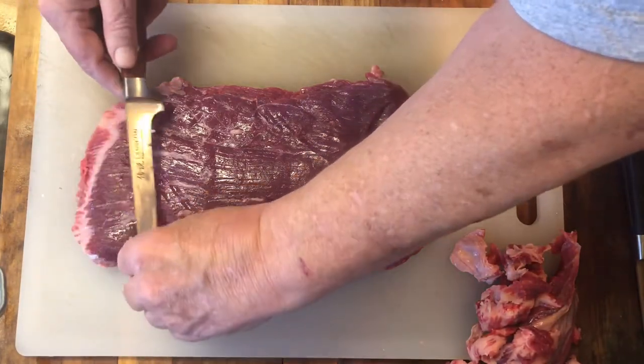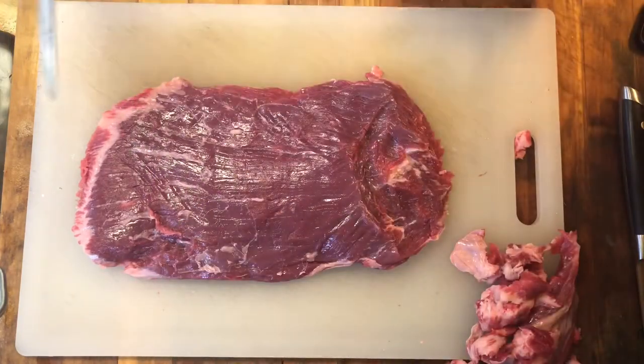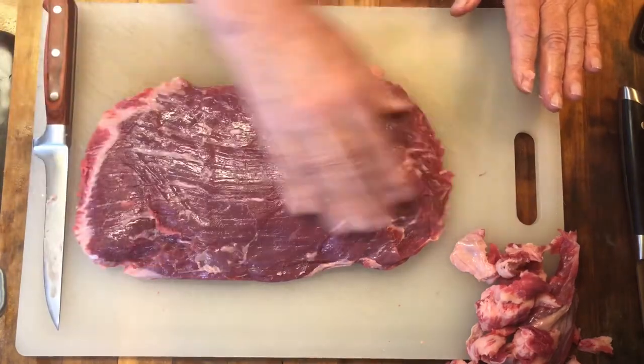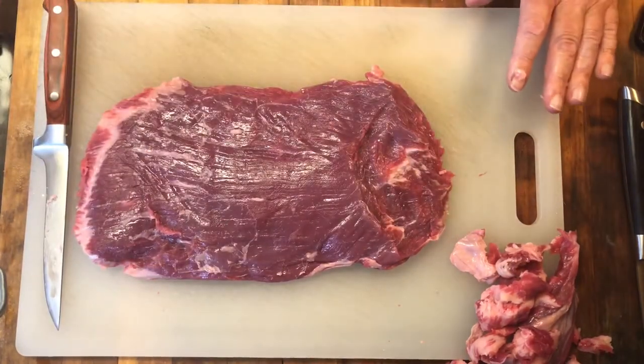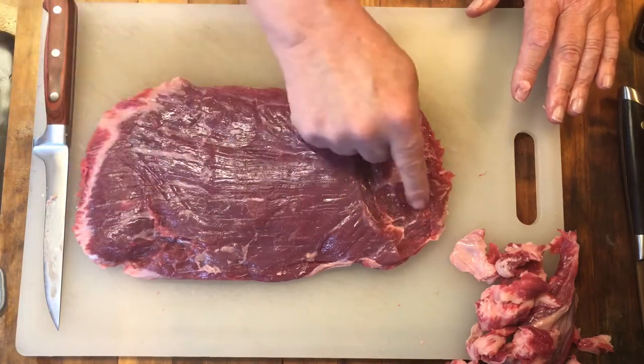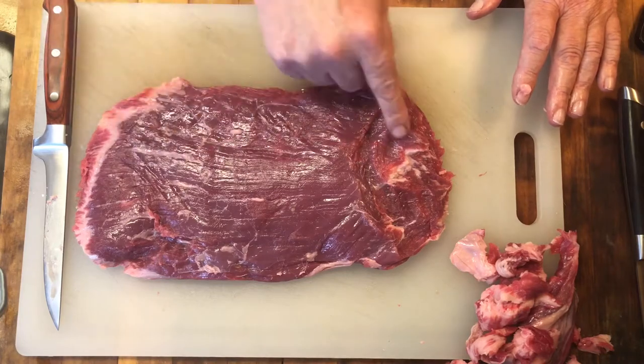Just a little bit right here — I'm going to take that right on out. That pretty much looks like we're in good shape. Now if you're looking at the grain, the grain of the steak is going to run lengthwise.